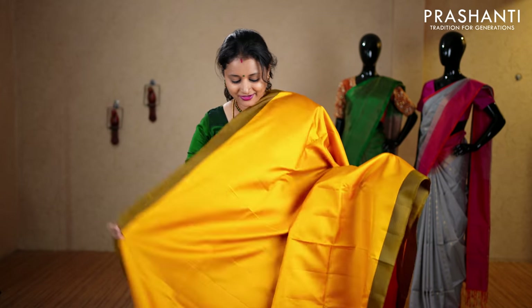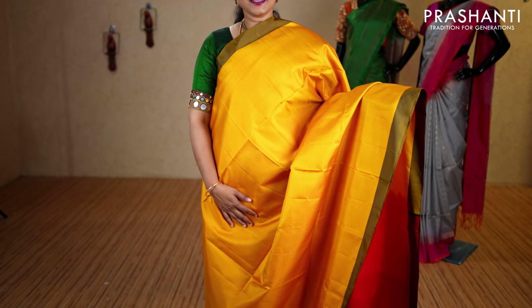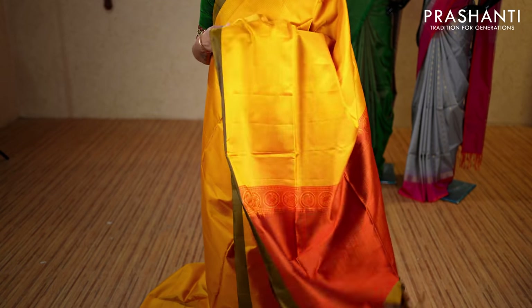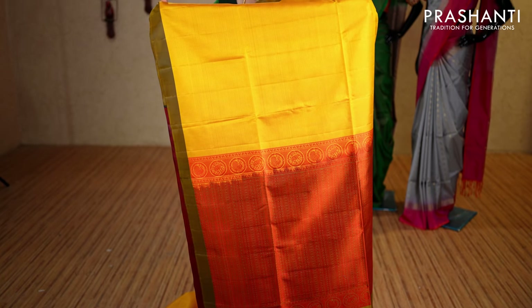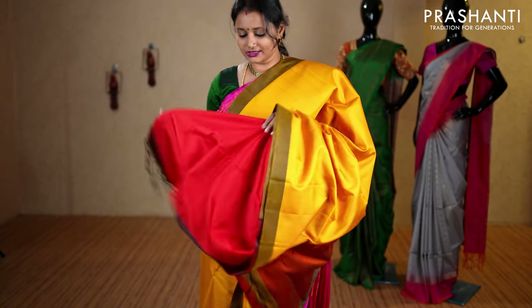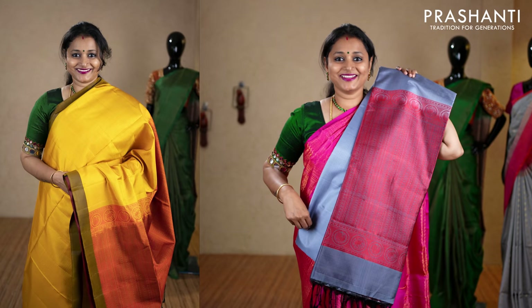This one is mustard with maroon combination — contrast plain borders on either sides, with the entire body having a small checked pattern in self weaving running throughout the saree. It has a very pretty Kanchivaram-style pallu with rich thread woven work, and a plain blouse in red, priced at ₹8,370. We have blue with maroon, gray and maroon, copper sulfate blue and royal blue, pink and violet, and maroon and gray.